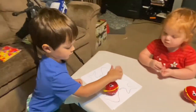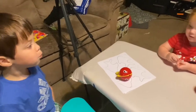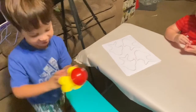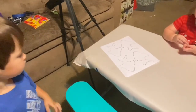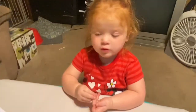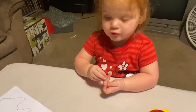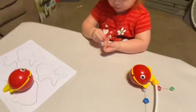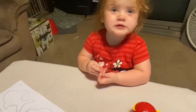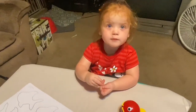What letter does fish start with? F! What color fish is that? Red. What color is this fish, Naomi? Red. What color is this fish? Orange. Good job — that one is red also. You guys ready to color the fish?